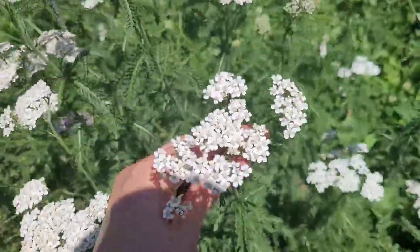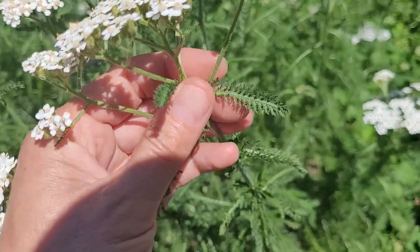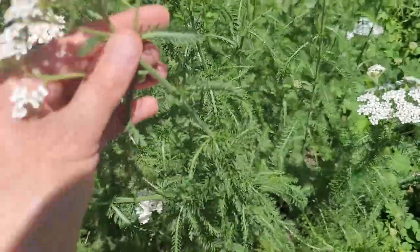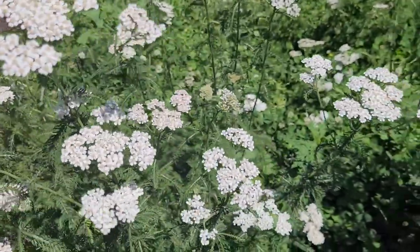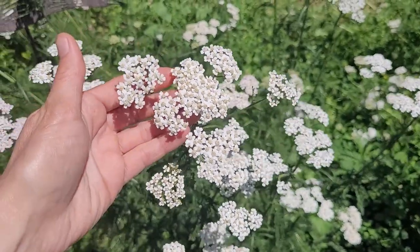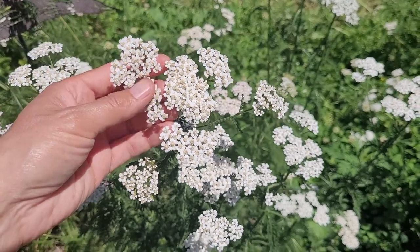Let me show you the plant itself. We've got these beautiful compound flowers, and as you can see the leaves have a kind of feathered, almost fern-like appearance that goes down the stalk. They're quite tall — they can be almost three and a half to four feet tall — and they grow in clusters like this. They're pretty easy to find by the roadside, but be aware when harvesting to make sure you're harvesting from a clean area.